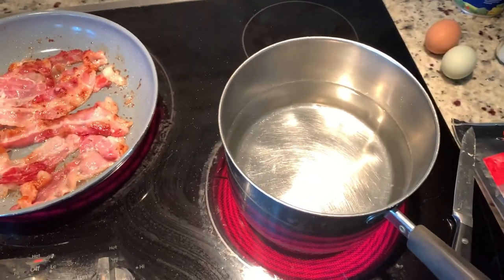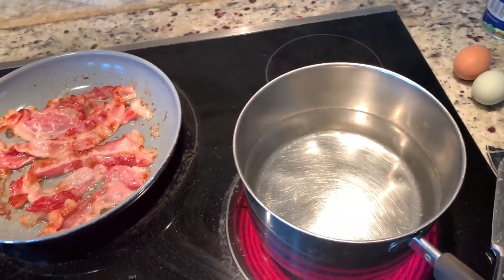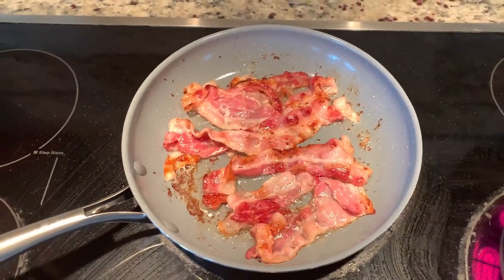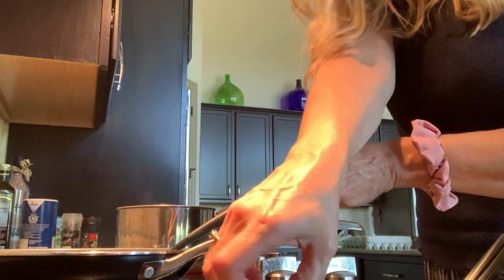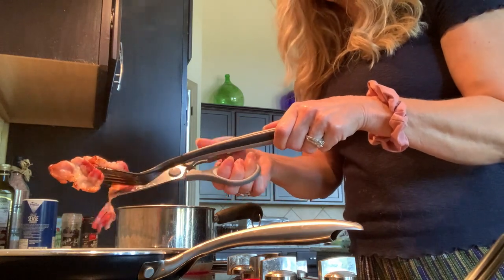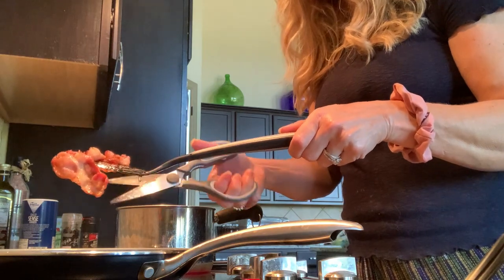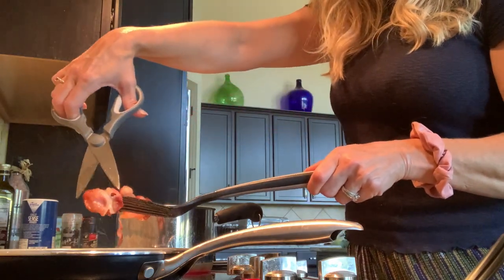My pancetta is almost done, so I need to flip it. I have my water getting ready for boiling my spaghetti. My pancetta is cooking nicely and I'm going to cut it up — a good shortcut is to just take a pair of food scissors, hold it up, and cut it right off the spatula.